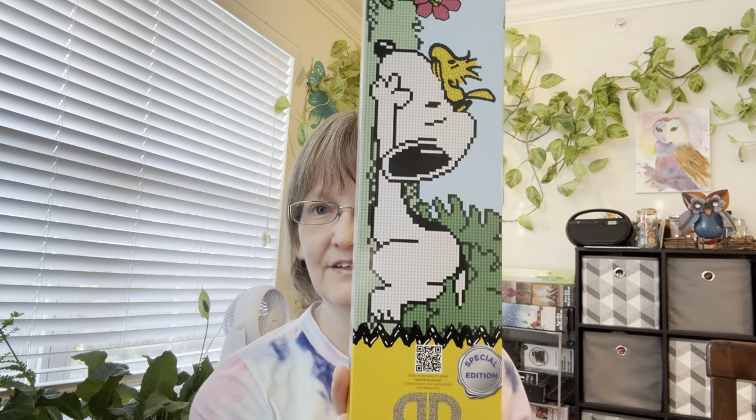Now for the diamond art items from Walmart. I couldn't find the Dollar Tree canvases, so while I was doing grocery shopping I went to the crafting section. At the end cap with diamond dots, I found some new ones — a Snoopy/Peanuts one and a Precious Moments one, both partials and considered intermediate kits at $9.88 each. They also had a dream catcher one I hadn't seen before.